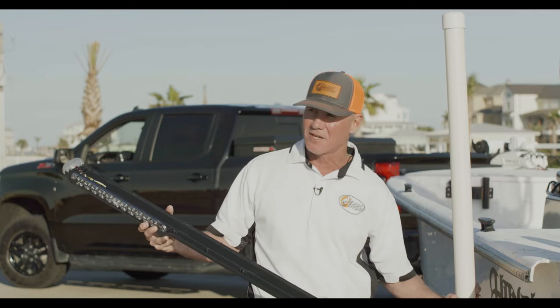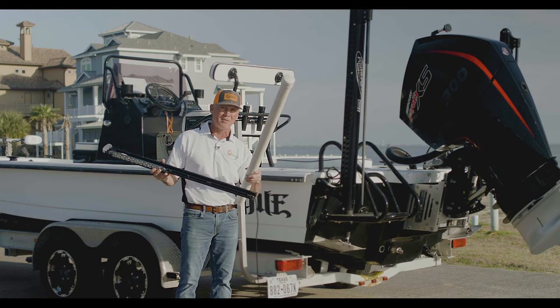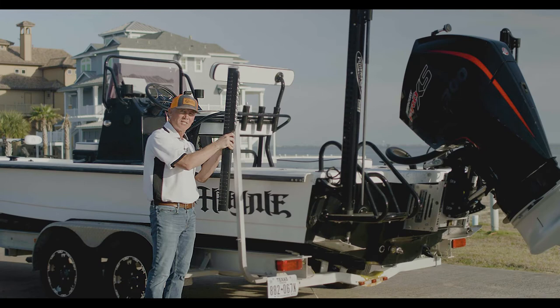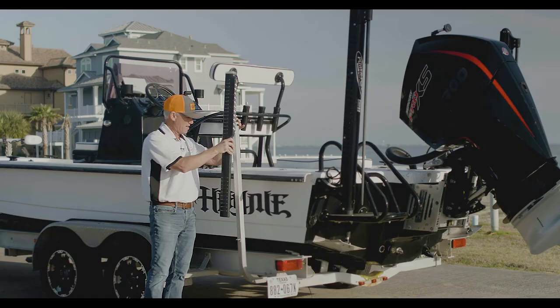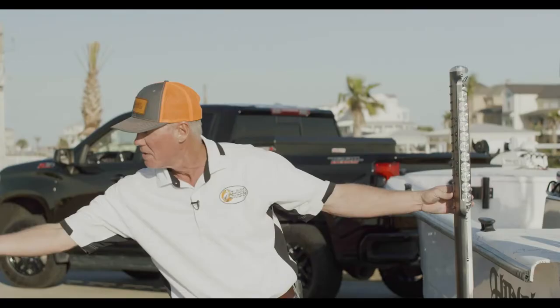The easiest part of the installation: first thing you do is take this two dollar and thirty cent piece of Home Depot PVC pipe — you can now throw it to the side. Once you pull the PVC pipe off, you take the main light and simply feed it through your existing guidepost, then take the Slick Sticks and just slap them on your guidepost.